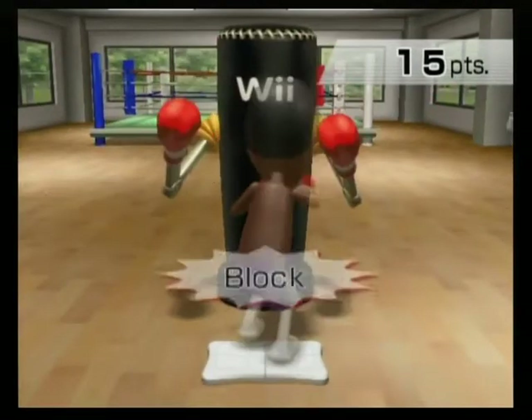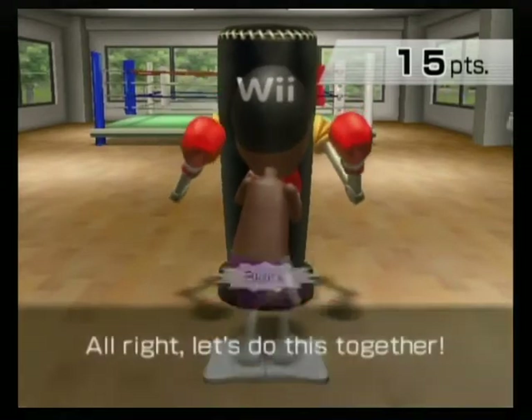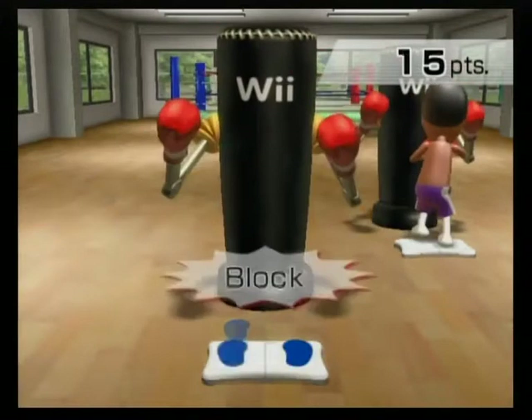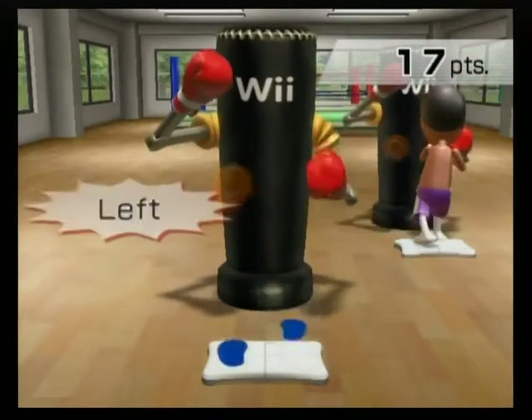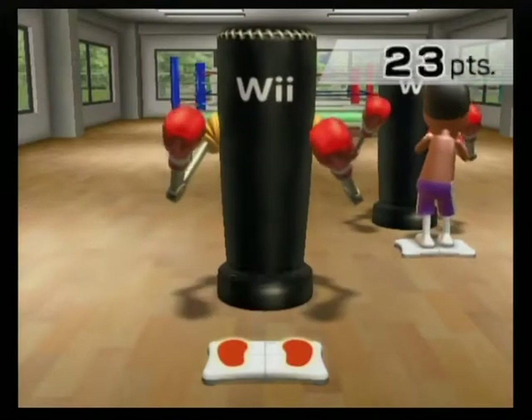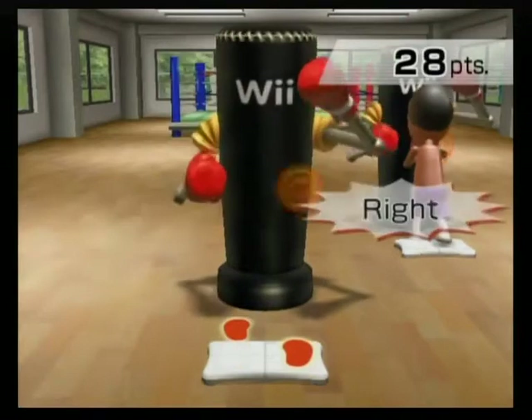Left, right, lock. Right, left, lock. Alright, let's do this together. Left, right, lock. Right, left, lock. Left, right, lock. Left, right, left, lock. Right, right, lock. Alright, punch from the hip.